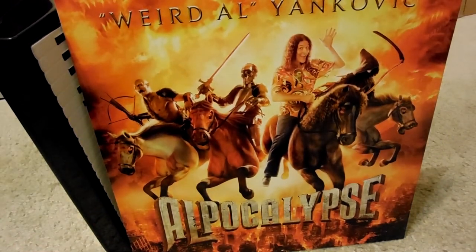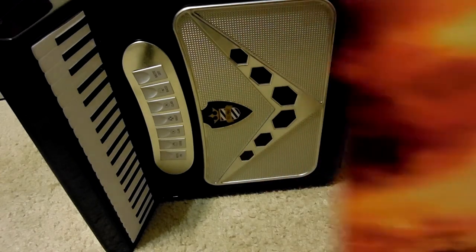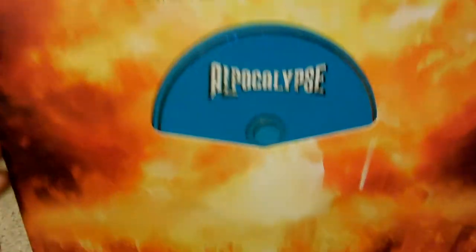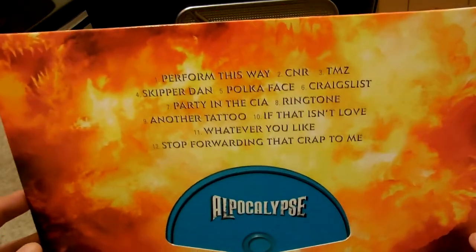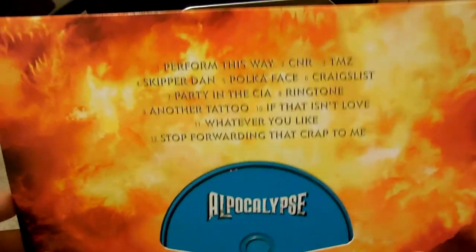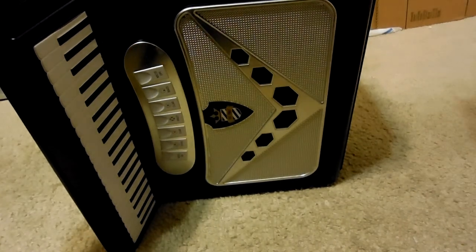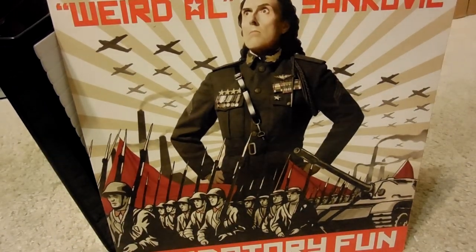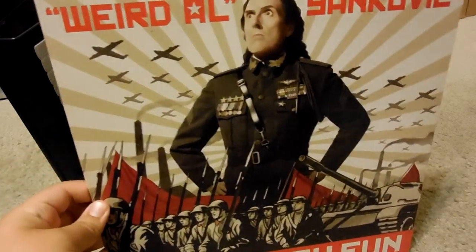Okay, we're almost done here. This one's Alpocalypse. All songs have the word polka — it's just a compilation of songs by other artists, and he makes them into a song called Polka. And finally, since I don't have Medium Rarities in this box, the final album in here is Mandatory Fun.